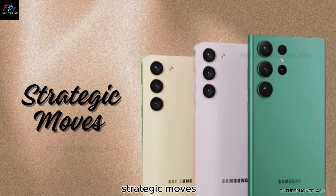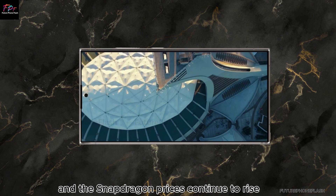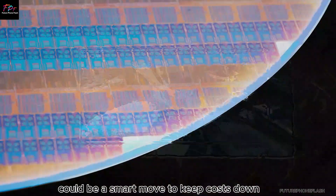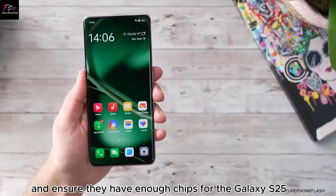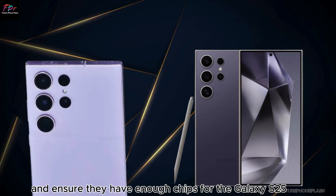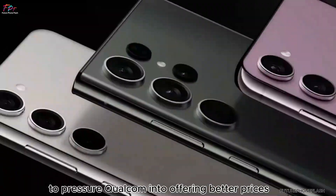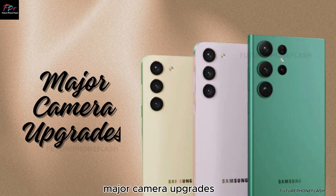Strategic moves. If Samsung can't improve the Exynos yields and the Snapdragon prices continue to rise, turning to MediaTek could be a smart move to keep costs down and ensure they have enough chips for the Galaxy S25. Alternatively, this rumor could be a strategic play by Samsung to pressure Qualcomm into offering better prices.